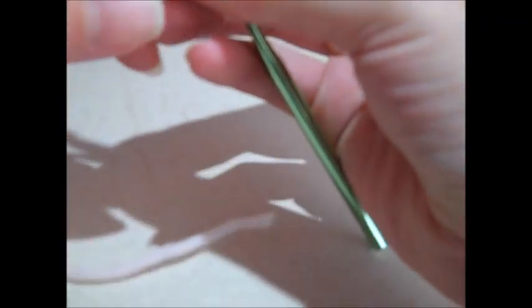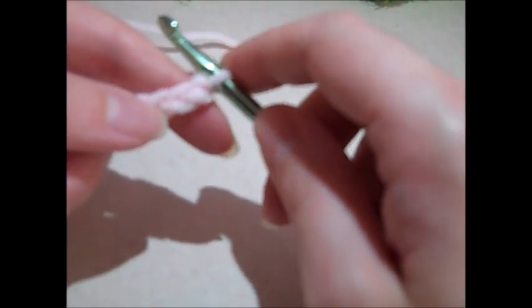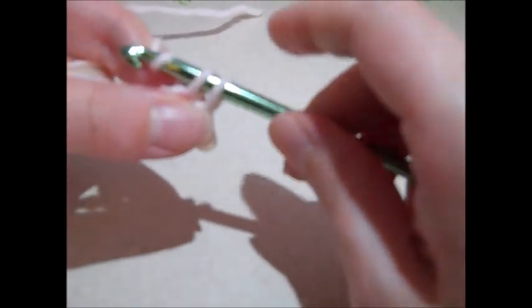Now that I have all 35 chain stitches completed, our next step is row one, which is the wrong side of our project. The wrong side is what gets folded in — the inside of the dress that you won't see. I'm going to single crochet in the second chain from hook. I count to find the second chain, insert my hook, yarn over, pull the yarn through the chain stitch so there are two loops on my hook.